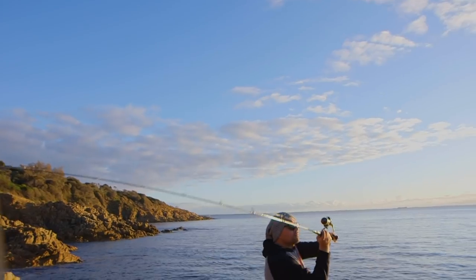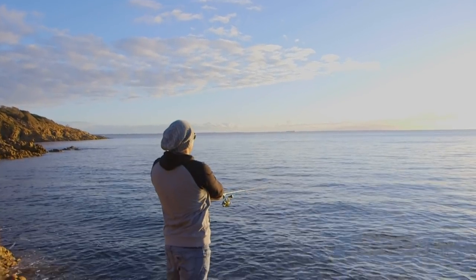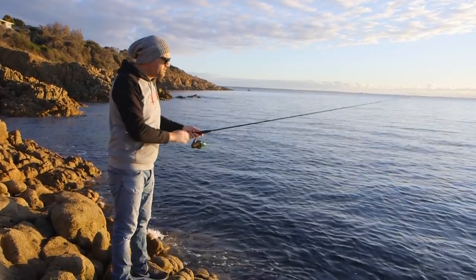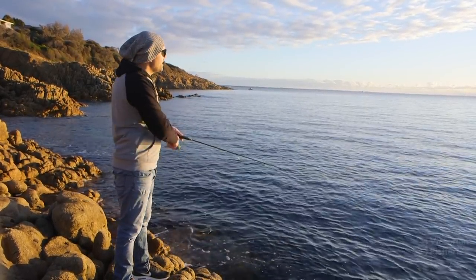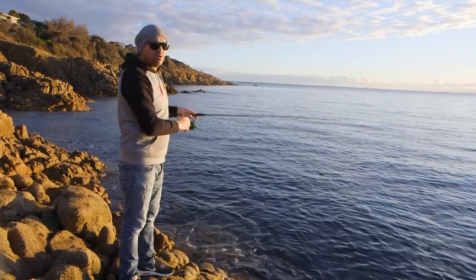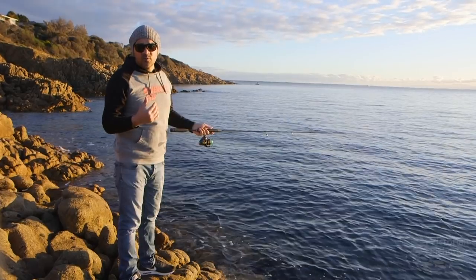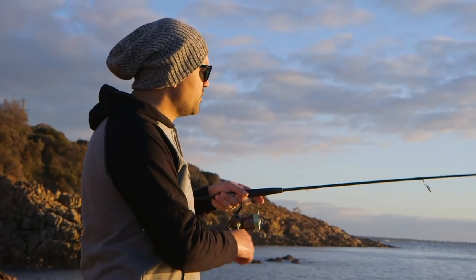Once you do get to your chosen spot, you want to use that long rod to cast the jig out as far as you can. It's really important that you let the jig sink all the way to the bottom. Once it has hit the bottom and you're certain that it has, it's time to start retrieving the jig. You do that just with short sharp lifts of the rod, making sure you wind up the slack as you do it. Let it sink back to the bottom and repeat, and wait for the strike.